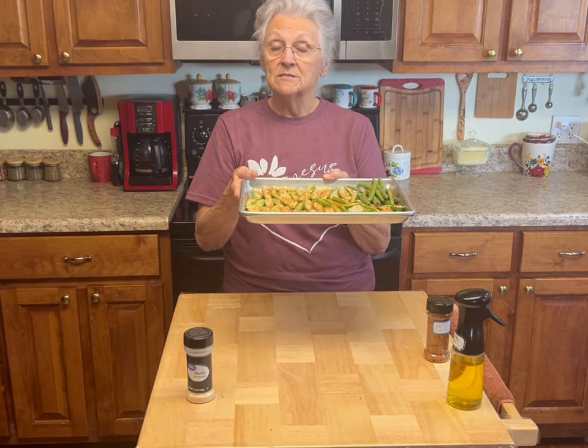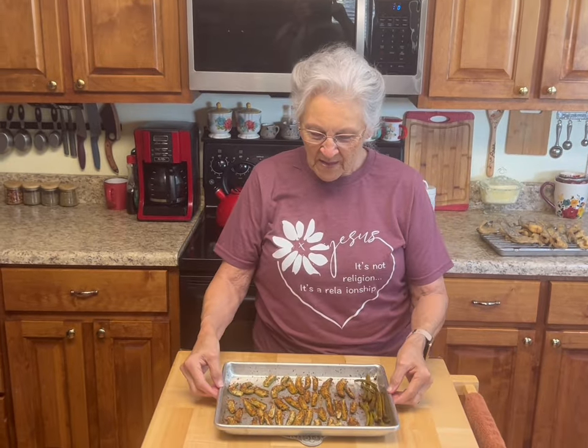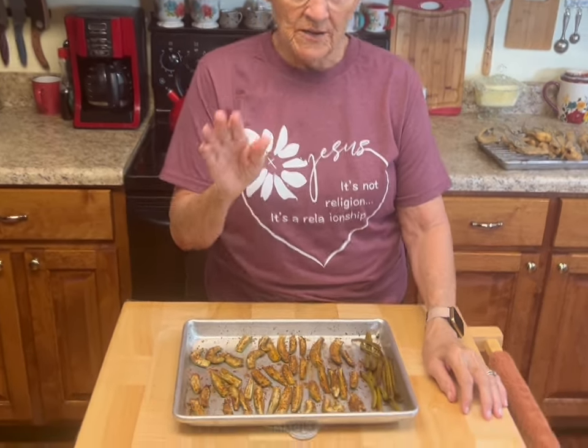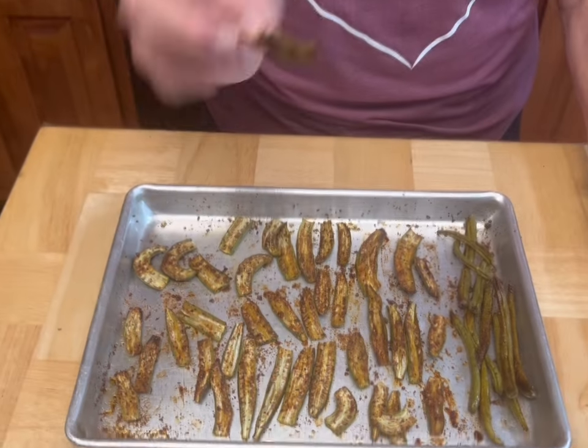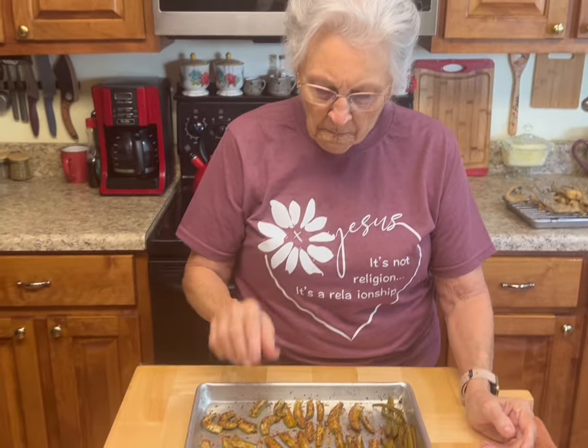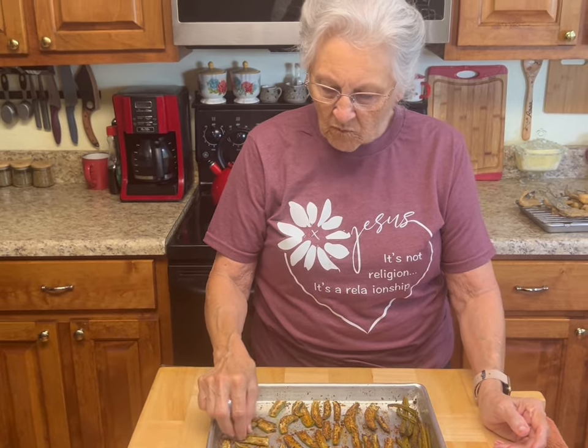Actually, cook them at 425 degrees for 20 to 25 minutes and watch them closely. Your smaller ones — mmm, they're so crunchy and so good! Your larger ones are delicious too — they're not crunchy but they still have that sweetness. Your crunchy ones don't have the sweetness like the bigger ones do. Eat them as they are or get some ranch dressing.